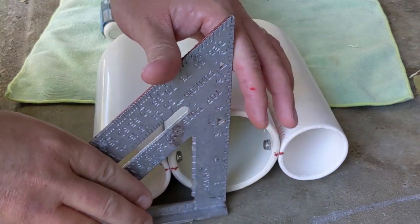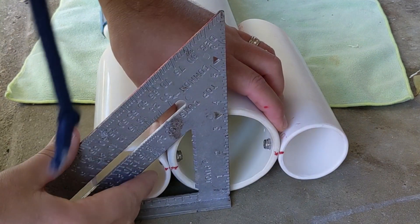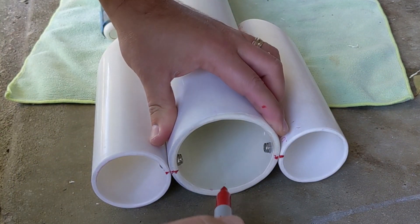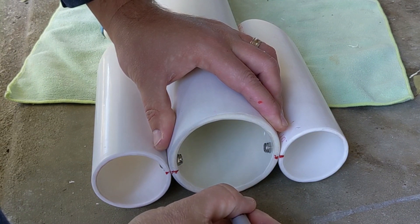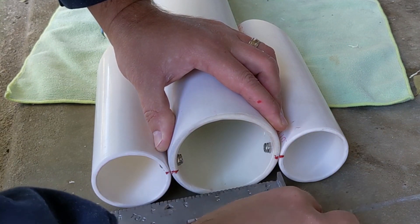The last step was to put the top fin on. Again, using the triangle and kind of eyeballing it, I did my best to get it positioned where I thought it needed to be. I was relatively successful and didn't have too much trouble getting it centered.